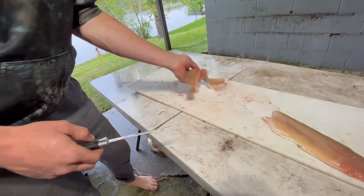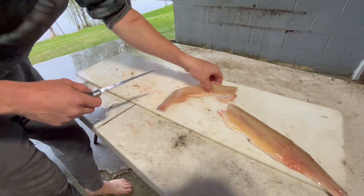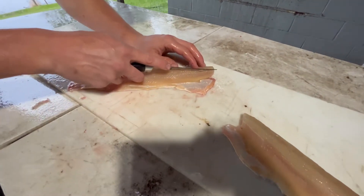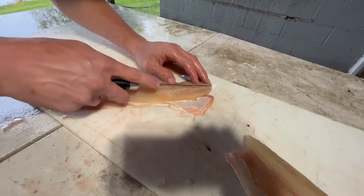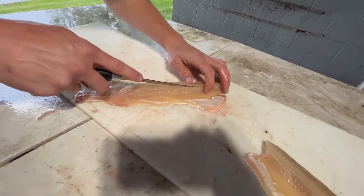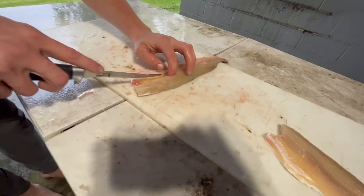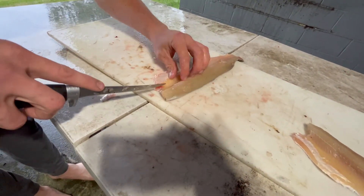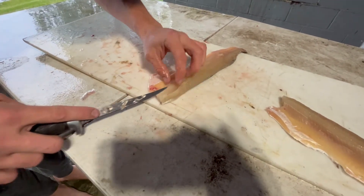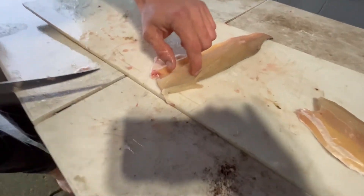Now what you want to do is find your Y-bones — those little white bones, those are your Y-bones. It doesn't matter which way you start; I like starting on the inside and going down. Just cut until you feel them. You want to be real gentle with your knife — make sure you don't cut through them. You should be able to feel them when you start hitting them; your knife will start jumping. Then just turn your knife and follow them. As you can see, those are the Y-bones there.